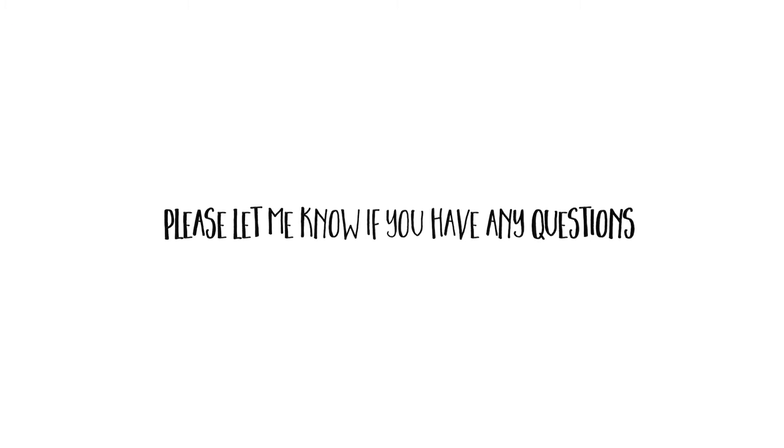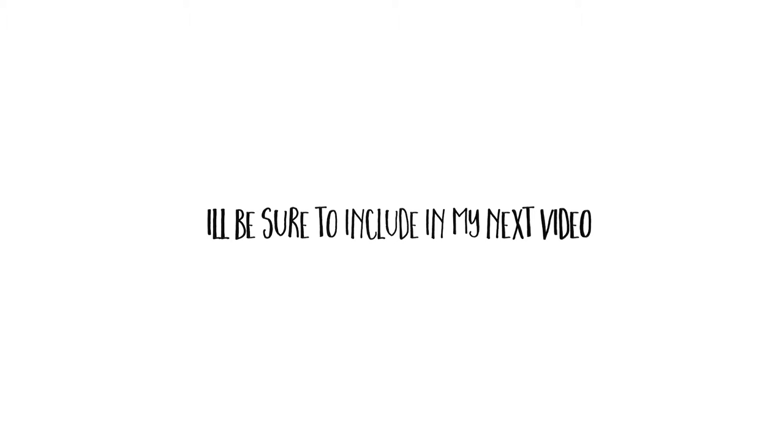I hope this quick workbox video was slightly helpful to you. I did forget a few things like the addition of our assignment cards, but I thought I could add another video showing how they make their way from the top of their workboxes to the bottom by the end of the school day. If you like this video, please give it a thumbs up and subscribe if you haven't already. I hope you guys are having an awesome day — thanks so much for watching, bye!